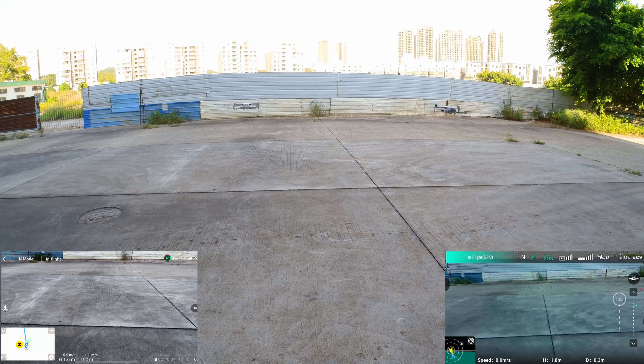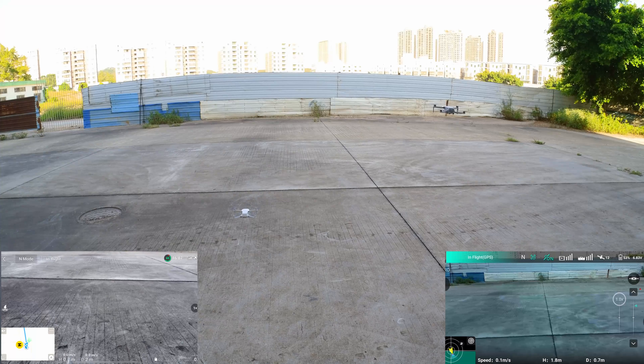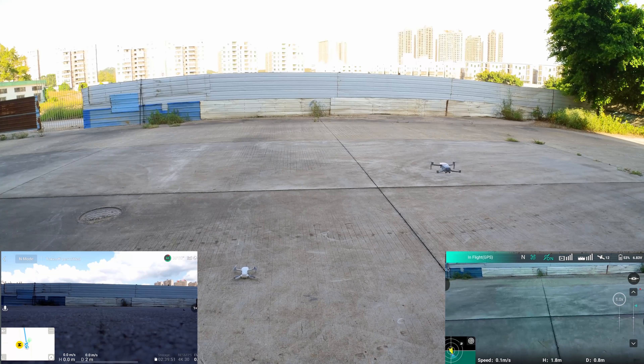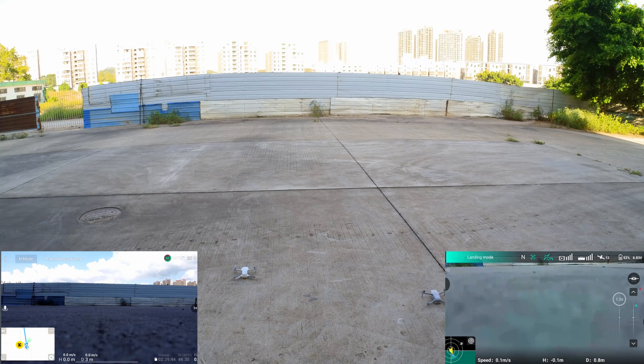Okay, so let us bring both of the drones down. Let us go with the DJI Mini 2 first, followed by the Hubsan Xeno Mini Pro. Do notice the DJI Mini landed close to where it started, whereas the Hubsan landed a little bit behind.